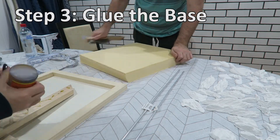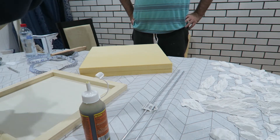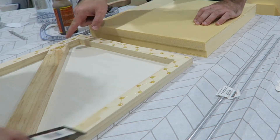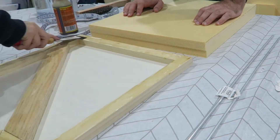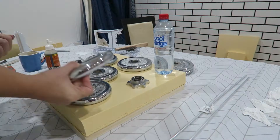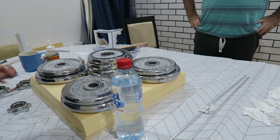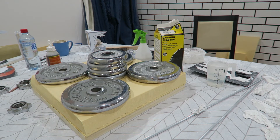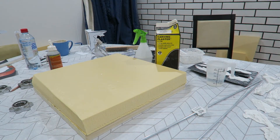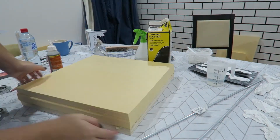Step three: using the Gorilla Glue, glue down the wood and the foam base. Keep in mind you don't need to use a lot — just a very thin layer — so I would suggest dotting some on and using a scrap piece of plasticard or the metal scraper to spread it. Make sure to weigh down the base while it is drying as the Gorilla Glue expands into a foamy substance and it will cause your foam board to shift. Use some weights or bottles filled with water and leave it to dry for at least a few hours, preferably overnight.